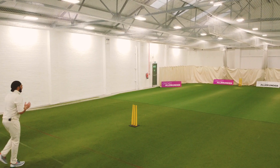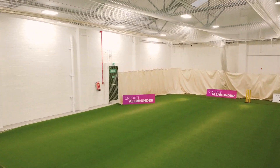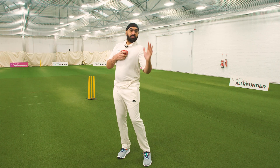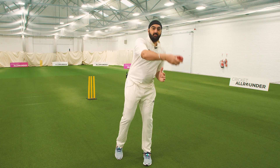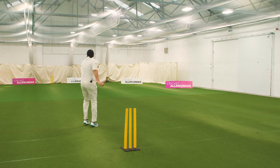Tip two is the front arm has to be really strong. If you drop it too quickly, your action goes down and you bowl it short. If you keep it up, you go over the front leg and you can bowl it fuller to get the batsman playing forward.